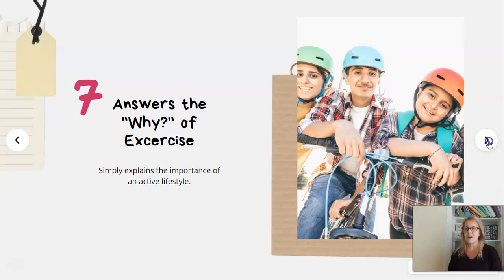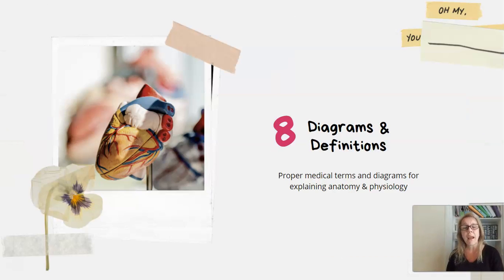Number eight: he's done a great job with the diagrams and definitions. He uses proper medical terms and clean, well-organized diagrams to explain the anatomy and physiology — not overcomplicated on the worksheets. He provides color worksheets to reference and black-and-white ones to fill in as homework, which makes for great repetition of learning and hands-on practice labeling different parts of the body, bones, muscles, and organs.